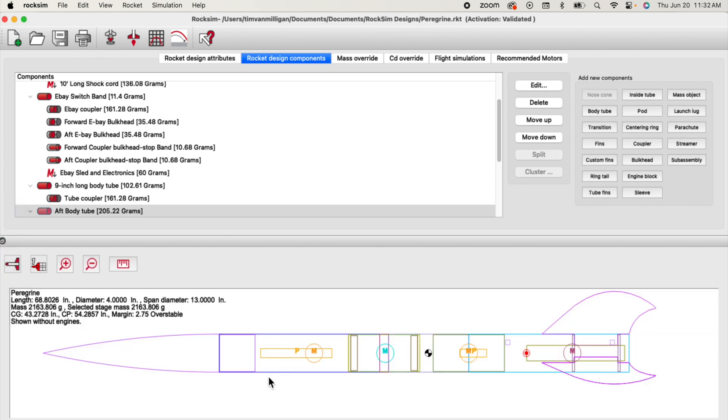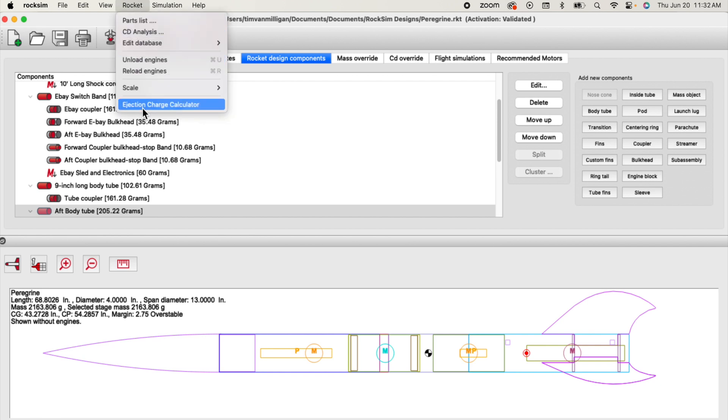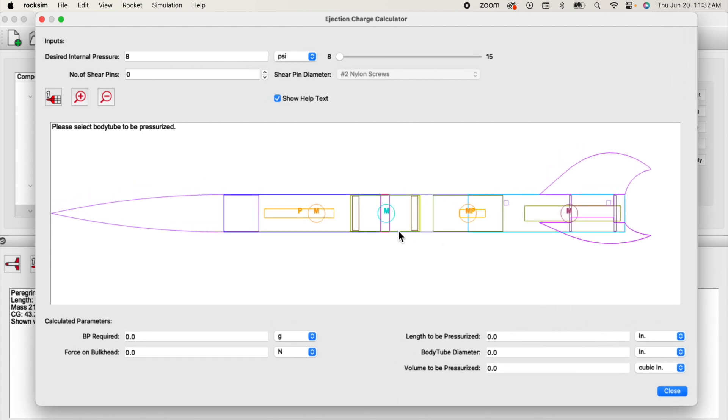Previously we figured out the ejection charge in that last video on how much was needed to pressurize this section of the rocket. The new way of doing this is to go to the Rocket menu and then just choose Ejection Charge Calculator from there. It will bring up a side view of the rocket just like we just saw. To figure out how much black powder you need, you just click on the tube to start the process. Now we're going to adjust the volume — it's really easy. You just move the cursor over the edge and then click and drag until you get the volume that you need.